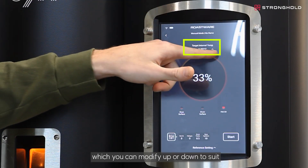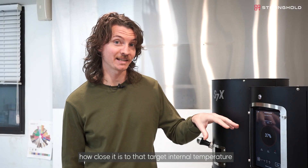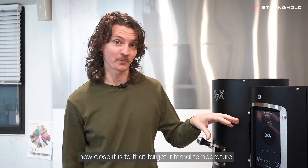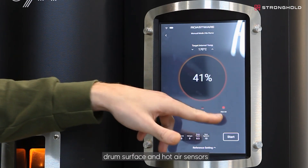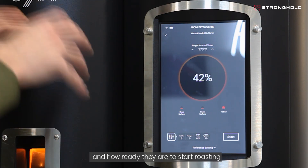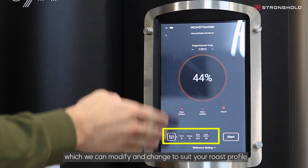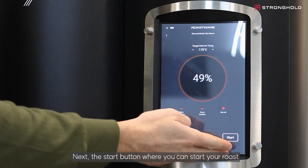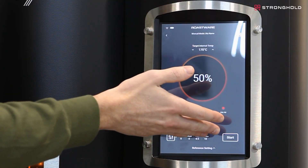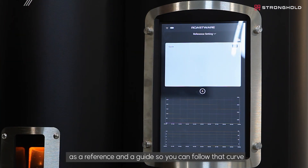Then we have our target internal temperature, which you can modify up or down to suit. You can see the percentage of how close it is to that target internal temperature. We can see this through both the bean surface, drum surface, and hot air sensors and how ready they are to start roasting. After that we have our initial settings, which we can modify and change to suit your roast profile. Next is the start button, and lastly the reference settings.